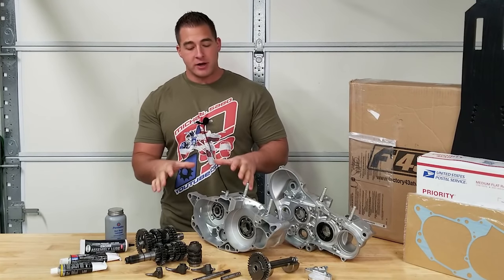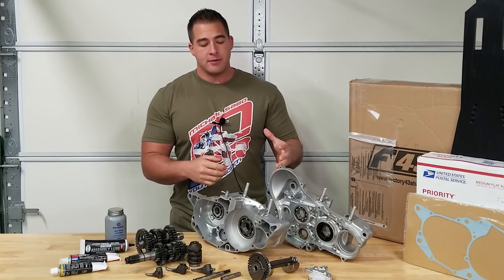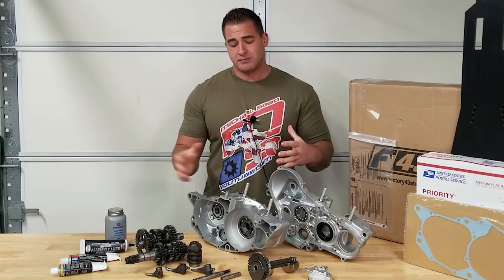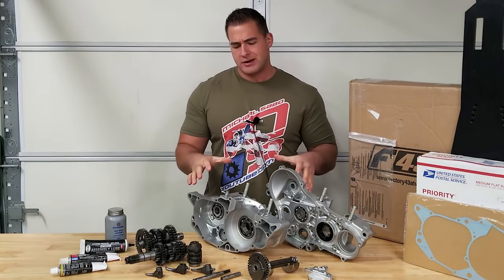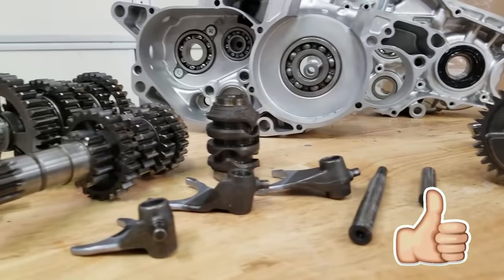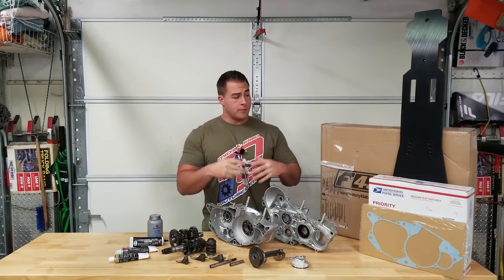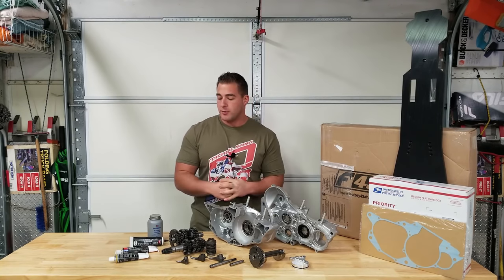We have our bottom end gear right here. The only thing that's missing is the Hot Rods crank, which is a stroker crank. We have that in the freezer right now because that's gonna help us install it. We do have a crankshaft puller. Everything else is pretty much out here on the table — we got our gasket, our transmission which I've already gone through, our shift forks, our shift drum, our counter balancer, and all the necessary lubricants.